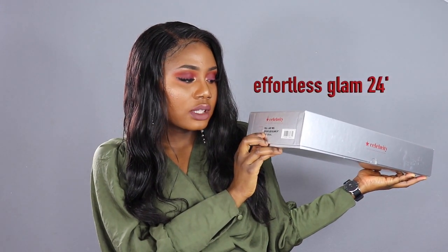Hey guys, welcome back to my channel, and if you're new here, thank you so much for stopping by. Today's video is going to be a quick show and tell about this unit I'm rocking right now. This is from sansbeauty.com, from their celebrity collection. It's 100% virgin Remi hair lace wig — it's a full lace wig. The style is called 'Effortless Glam,' it's 24 inches long, and it's in natural color.